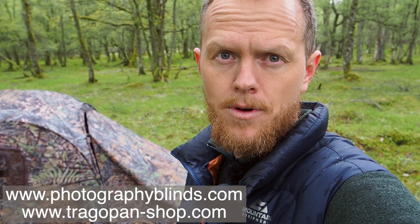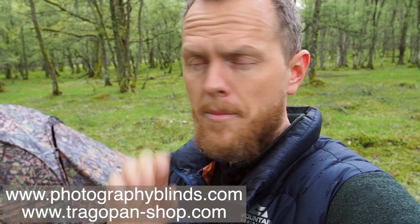If you're in the US or Canada, go to photographyblinds.com to pick up one of these or any of the other products from Tragopan. If you're in Europe or the rest of the world, it's tragopan-shop.com. This is the Grouse V Plus pop-up hide — one of the most adaptable pop-up hides now with this new awning feature. Head over to the website if you want to get a hold of one. Thanks so much for watching.